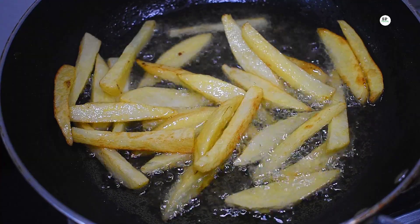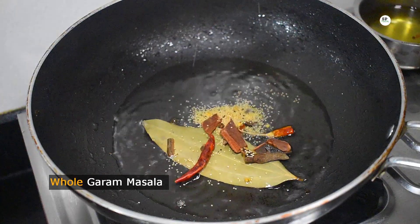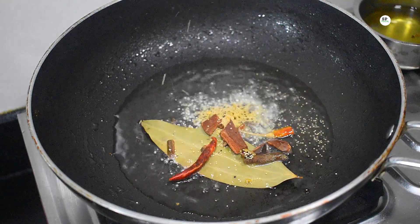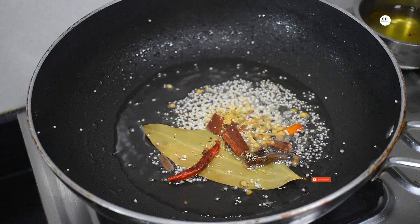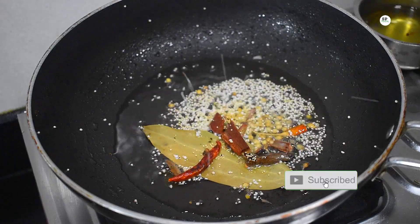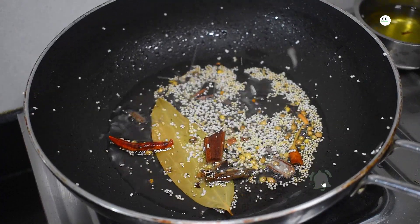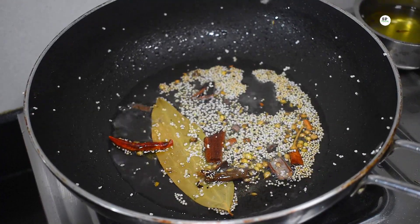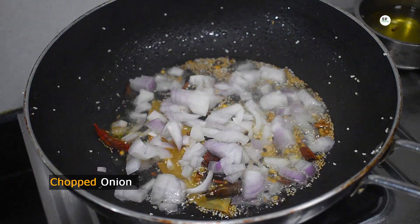Add the oil and add the oil. Put the oil in the pan. Add the oil in the pan and add the oil. You now. Let's get it.